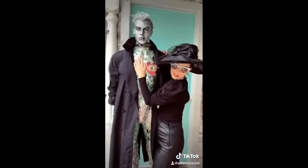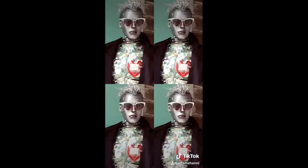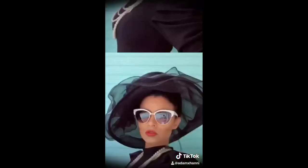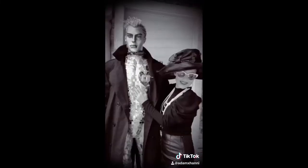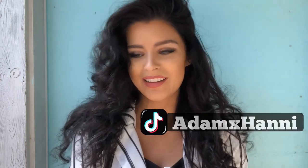So Adam's cooler than me. He has his own TikTok and I make videos for him. Go follow him and make him more popular than I'll ever be. Please like this video if you enjoyed it, and subscribe if you want to see more of my videos.